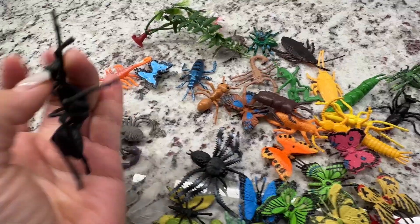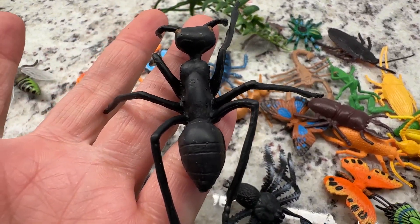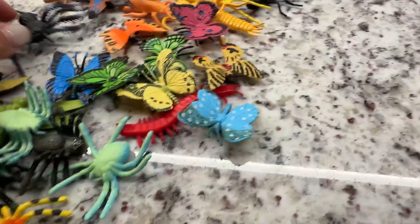This one looks real and it's fun. Good quality, very reasonably priced. And like what I said, it's perfect for birthday baggies or just toys around.